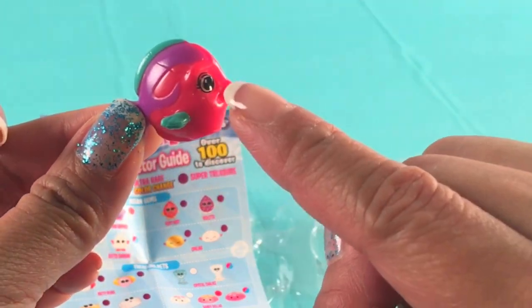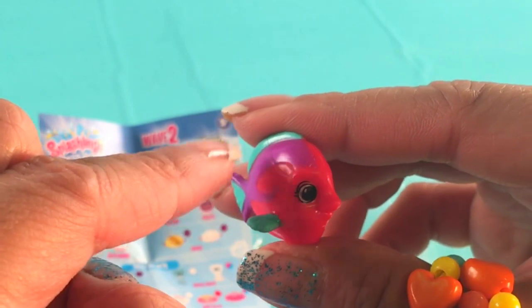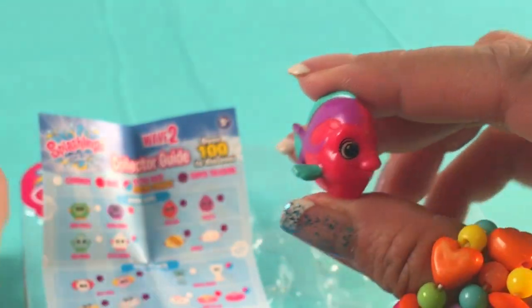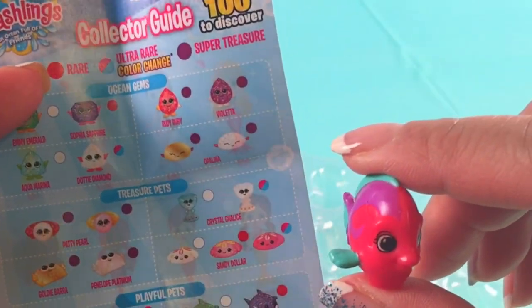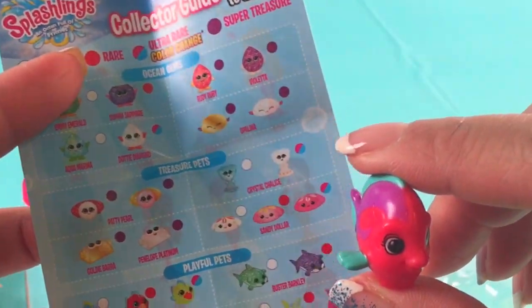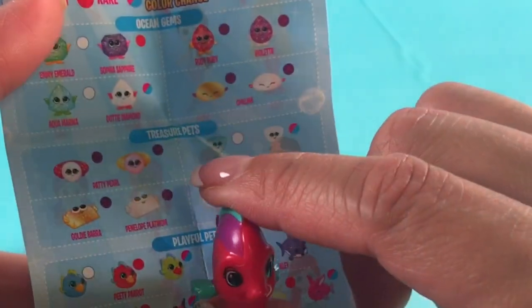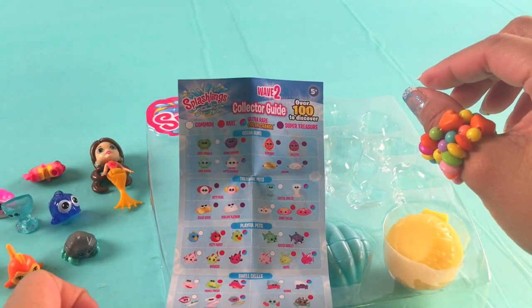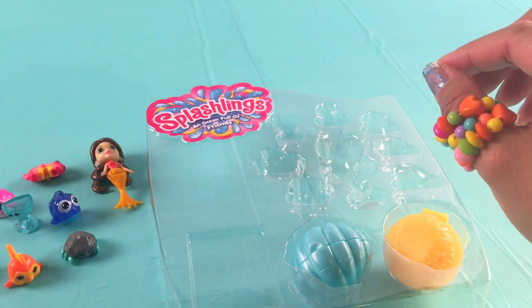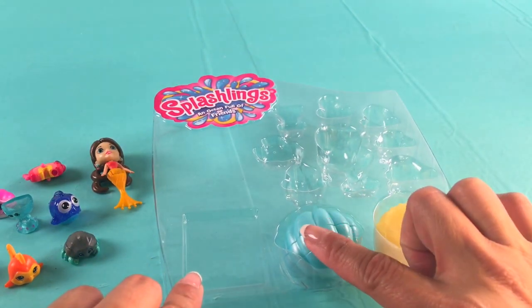We got one last ocean friend — let's see who this is. Look at that — there's red, there's purple, and there's green tail and fins. Will you be able to help me find out? Oh, I see it — it's Petty Parrot right there!